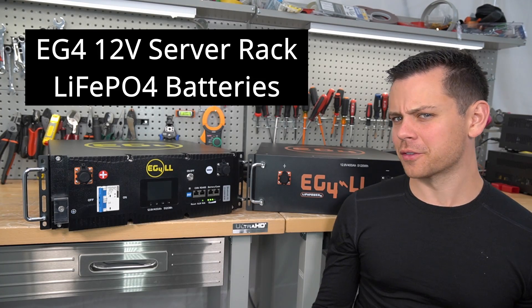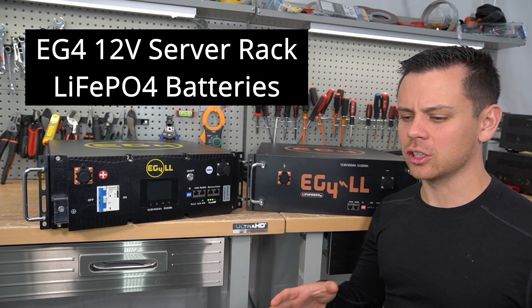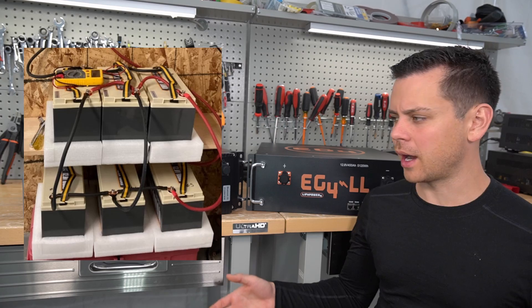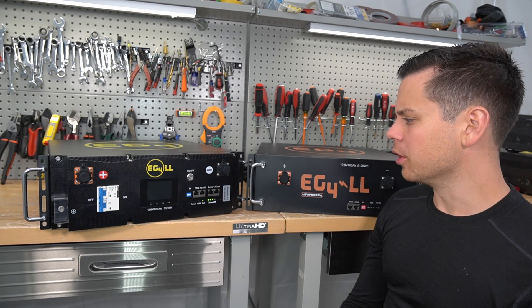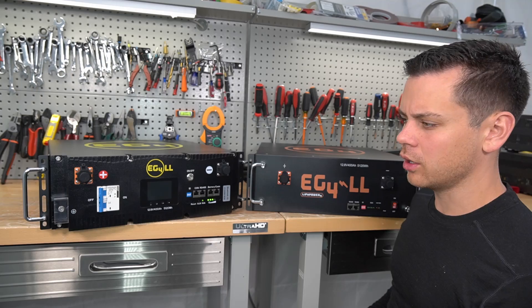Today we're testing out 12 volt server rack batteries. So instead of building a large battery bank with small 12 volt batteries, you can just throw these into your RV, your van, your boat, pretty much anywhere you have a 12 volt system.